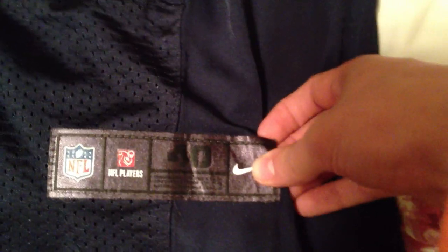Going down, we have the size plate or whatever. You've got NFL, NFL Players, size. And the sizing is actually perfect. We've got Nike, and they actually made it black to look more like the rubber logo. Nobody's really going to notice — it's not rubber.